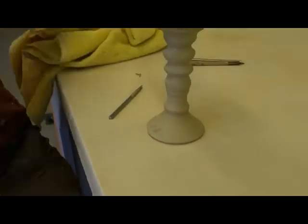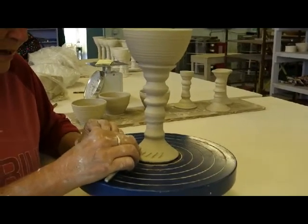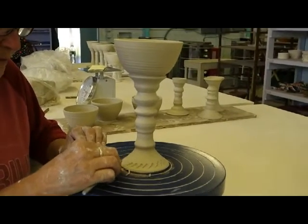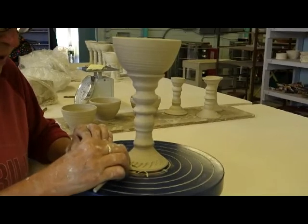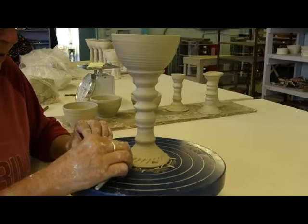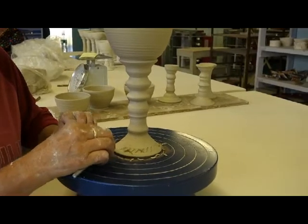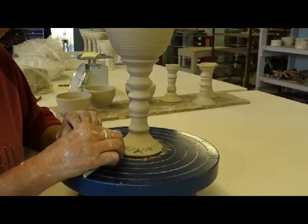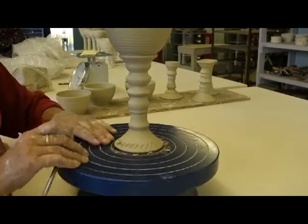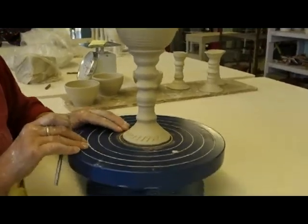We need to stop for a second because I forgot my banding wheel, so I wanted to go get it. But I just want to do little marks here to remind me that I'm going to leave this margin at the base. The banding wheel makes this all so much better. I could take a pencil or a pen and make my lines on here, but I find it's much more fun to just let the design kind of flow.